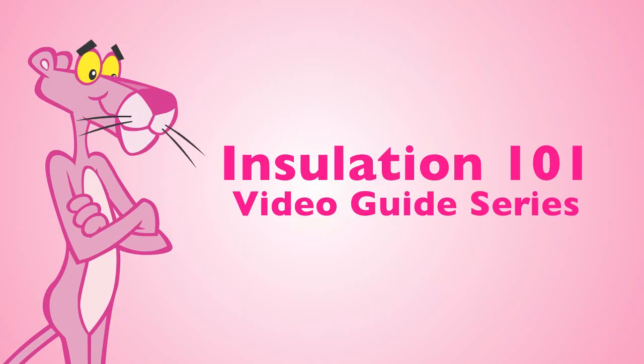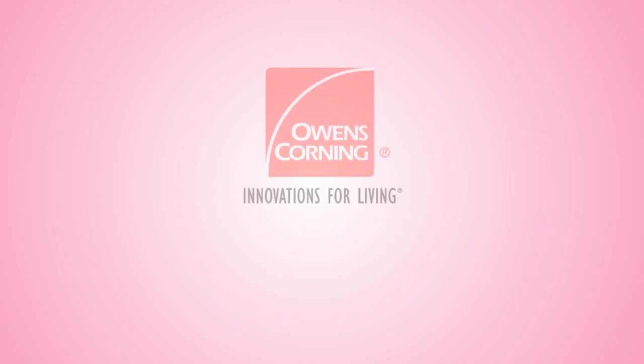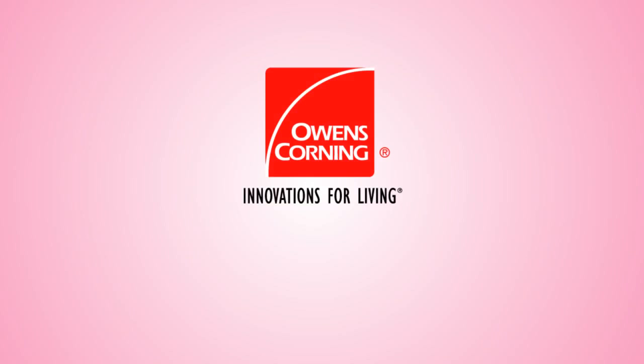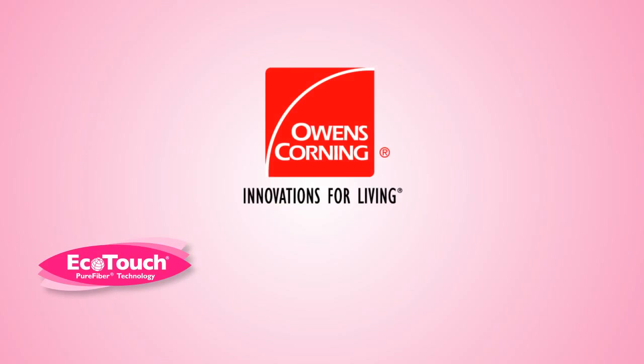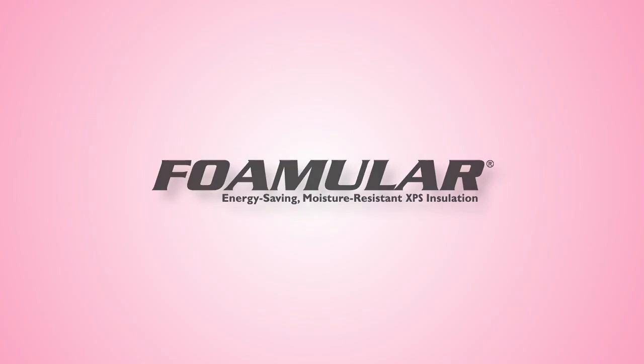Welcome to the Owens Corning Insulation 101 Video Guide Series, showing you how your home insulation project can be easy, fast and effective. This series features a full line of innovative products from industry leader Owens Corning, including EcoTouch Pink Fiberglass Insulation, the Atticat Expanding Blow-In Insulation System, and today's topic: Foamular Extruded Polystyrene Rigid Foam Insulation. Let's get started.